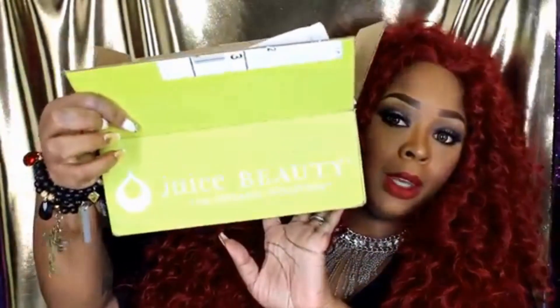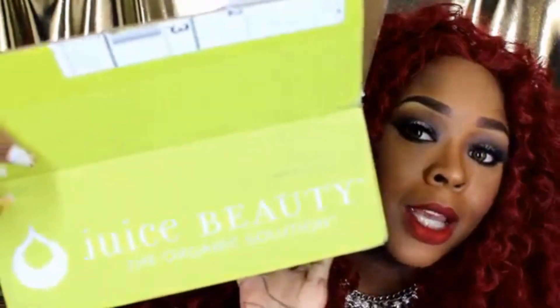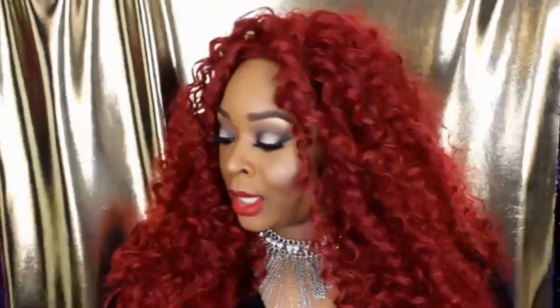I got a box from Juice Beauty — the light comes out really bright. You guys remember when I showed you all of these awesome products from Juice Beauty in a PR haul? Well, here's a video where I test them all out for you guys. This is very thorough. I'm going to go through each product — some I love, some I don't — but that's the point of reviews. If you're interested, let's get straight to the review.